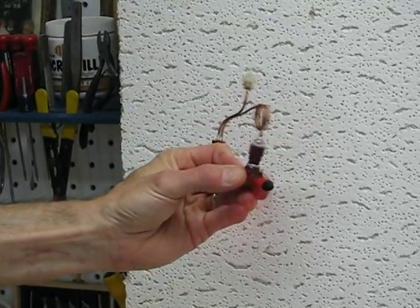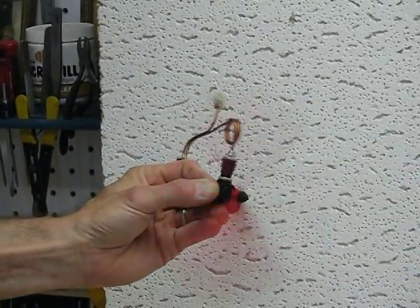It's a pretty simple motor. Not a whole lot of thrust, but it's enough for a little free flight plane.